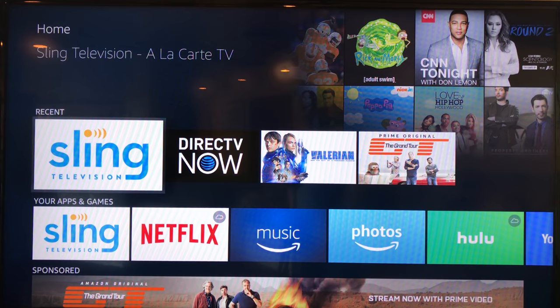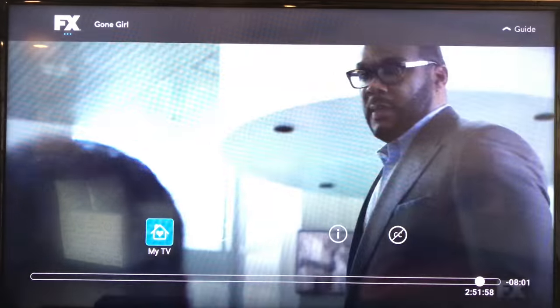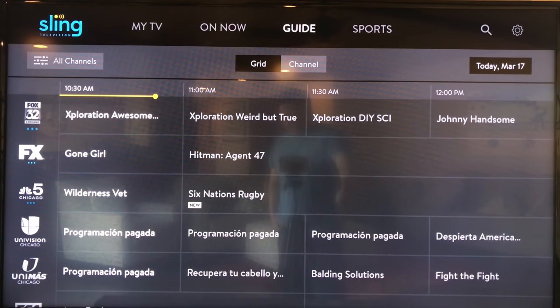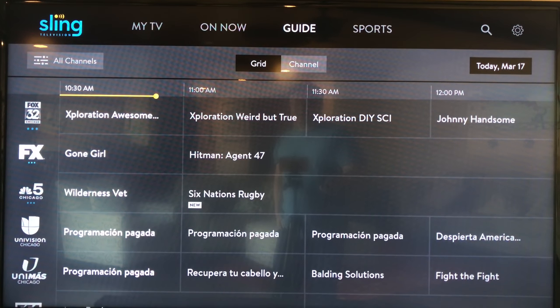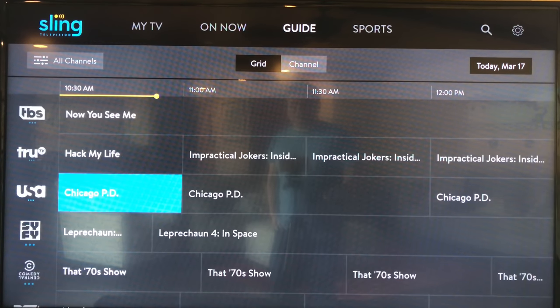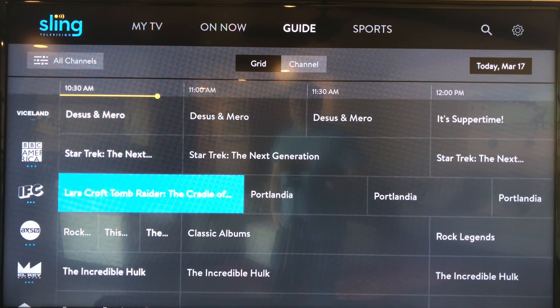I've installed it here, and as you can see, it's right at the corner. I've got it highlighted. I'm going to open this. It looks like it's going right back to where it was because I was already playing something. I want to hit this back button to go to this guide. I actually really like this because it looks and feels like a cable TV guide. Your experience is very similar to what you'd have with cable, and this is going to be very friendly to people who are embedded in traditional cable television.